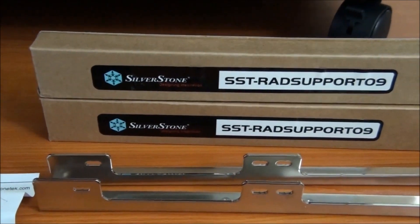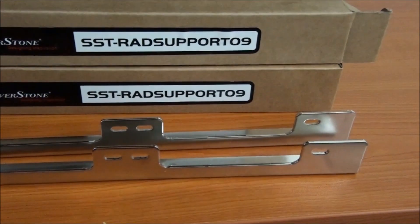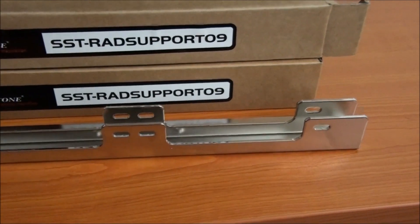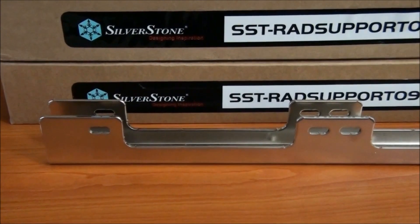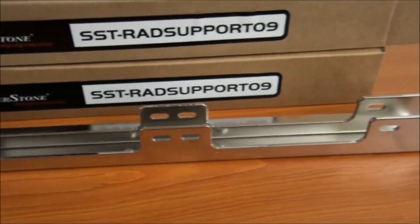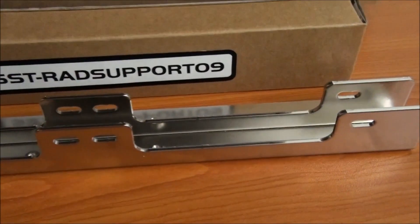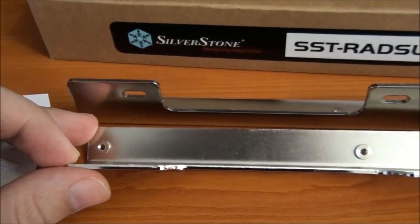Next up, the Silverstone SST Rad Support 09. This is actually designed for the TJ09 and TJ10 cases from Silverstone, for installing radiators under the roof. I saw the diagrams and measurements and thought these would also be good for installing radiators into the bottom of the TJ11. The bolt pattern doesn't line up, but I can easily drill more holes and use them.